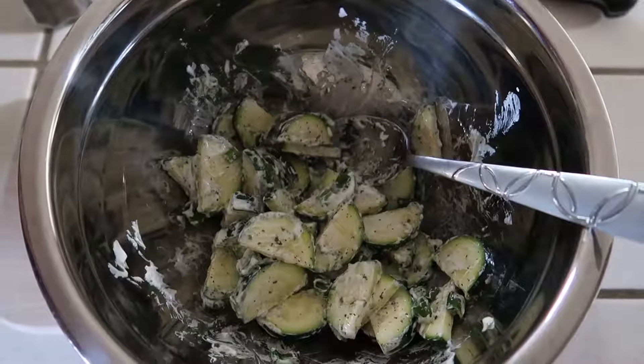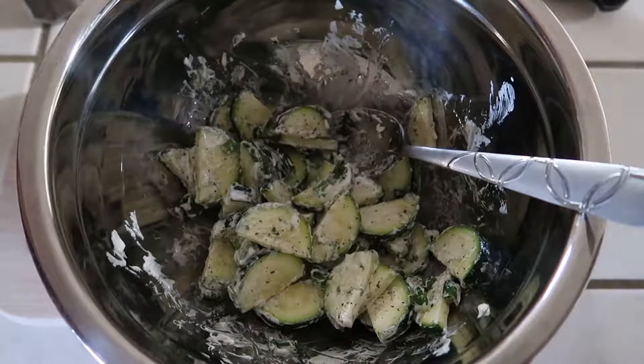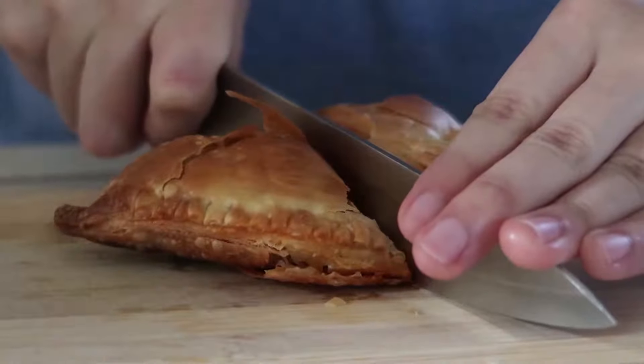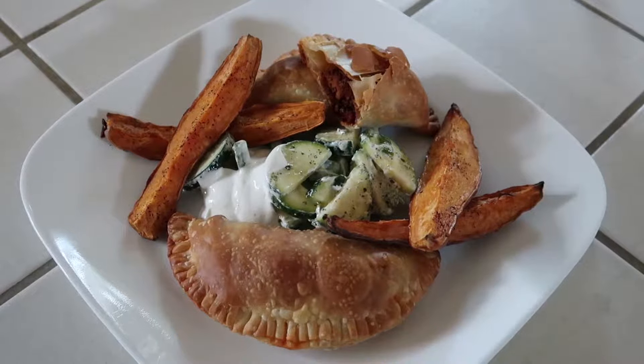While the empanadas rest, in a bowl combine the zucchini, the green tops of the scallions, some oregano, some Greek yogurt, olive oil, salt, and pepper. Season some extra Greek yogurt on the side. It's time to plate up — Buenos Aires beef empanadas with roasted sweet potatoes and creamy zucchini. Done!